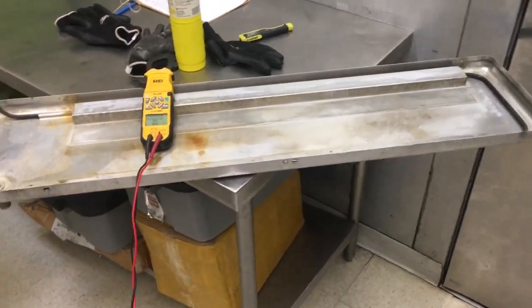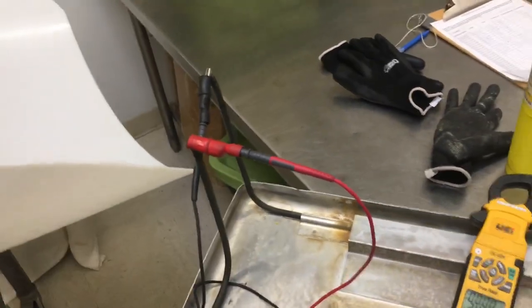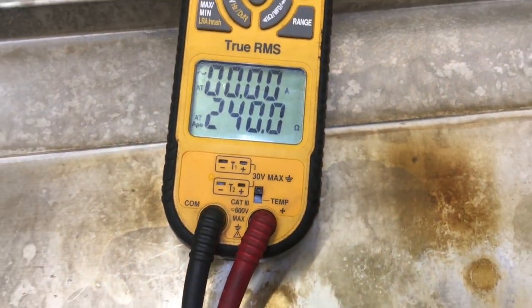We'll check ohms on the drain pan heater and then check for voltage going to it. Freezers get fun — get real messy. Here's our drain pan; you'll see the heater in there. This one actually had some spade connector terminals on it — it's really old. Using the DL429 with the alligator clips, I'll ohm this out. I'm getting 240 ohms. I removed the wires and got voltage — 240 volts.